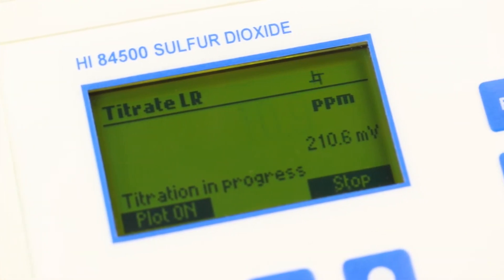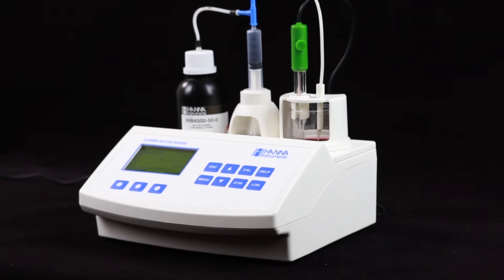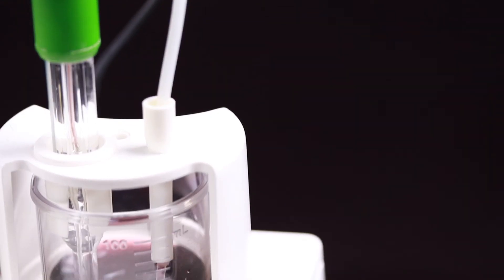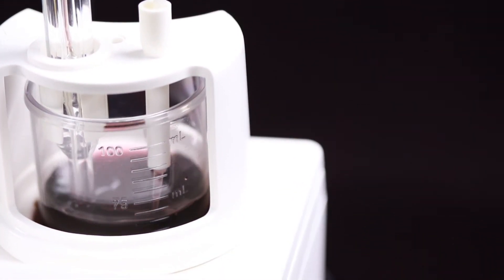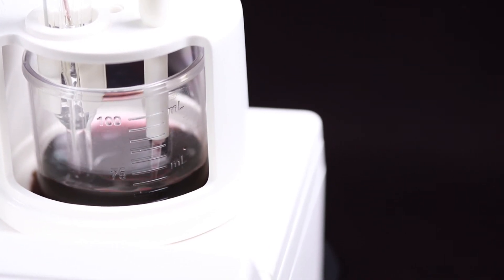And unlike sending your samples out to a lab, where the cost can be upwards of $40 per test, the HI84500 allows you to obtain lab-quality results at around $2 per test in minutes. This unit is perfect for wineries looking to move away from manual analysis and improve the quality of their wine.